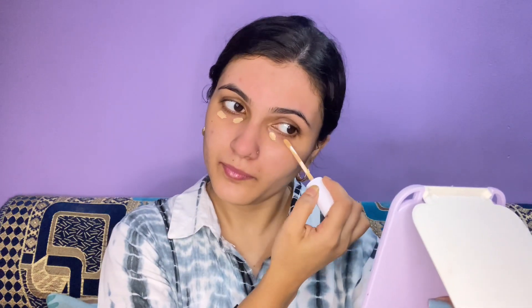Then I'm going to use Mama Earth concealer. Concealer is my go-to favorite every time because I have dark circles and pigmentation on my skin. I will blend it out with a beauty blender.